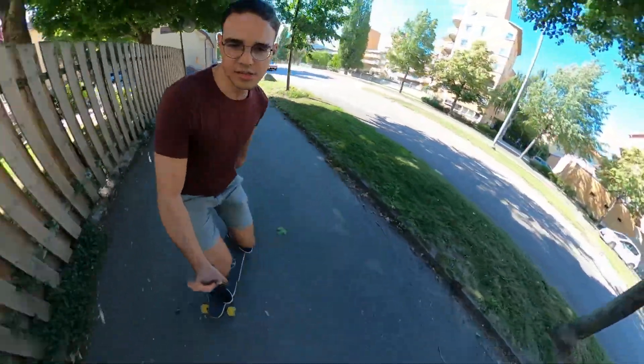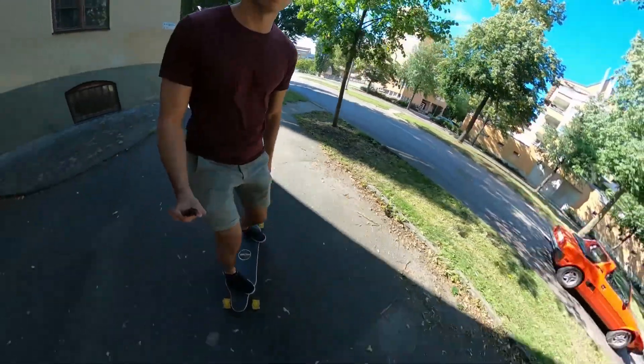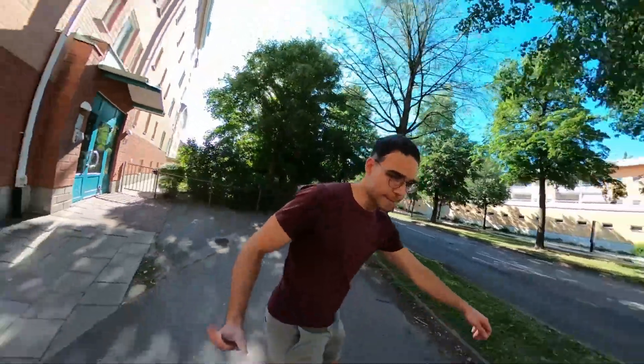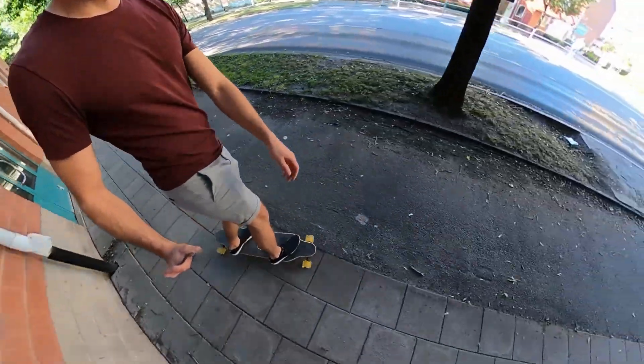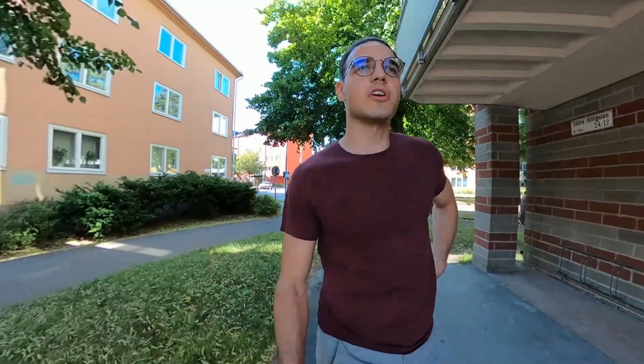Carving still nice, pretty good, no problem there at all. I'm carving over twigs and things like that on the road right now, leaves — don't really feel them. And it braked pretty good.